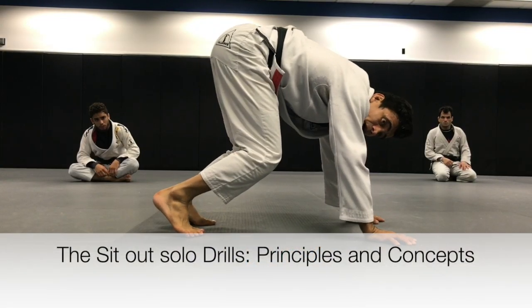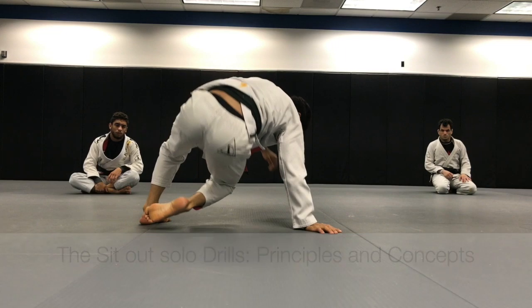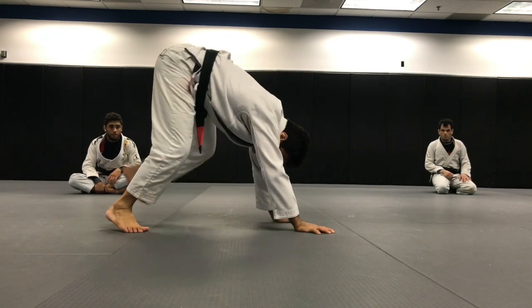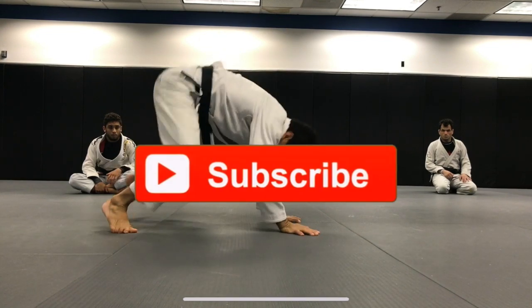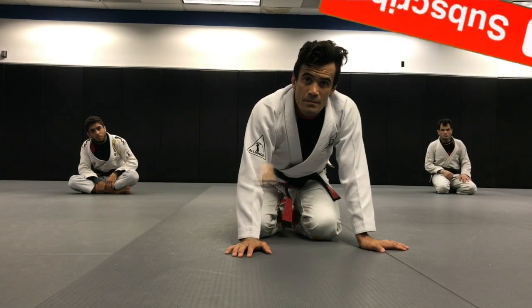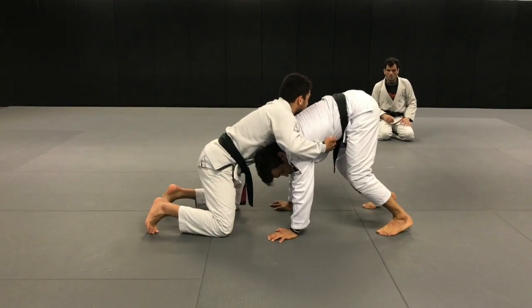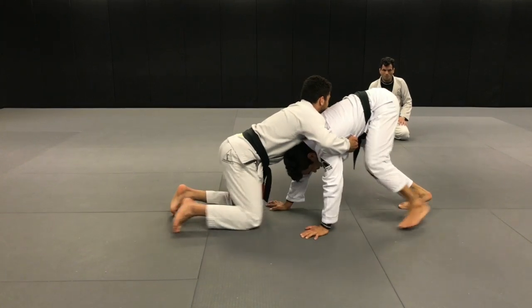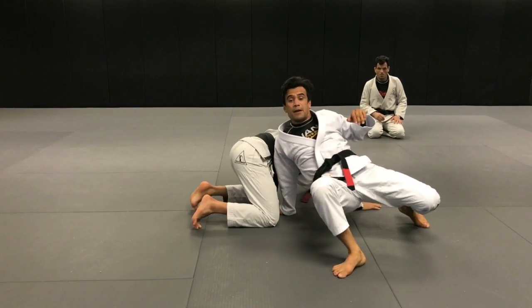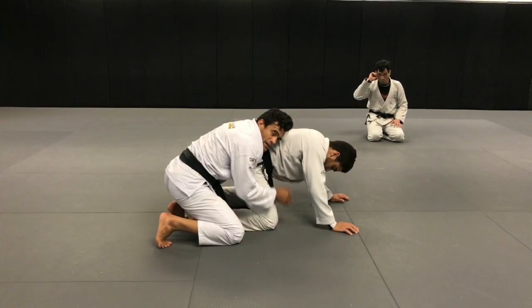I start with my right leg moving back: 1, 2, 3, cross back. Back again, left leg, 1, 2 — sit out. Back again. Now I take my knees off the mat and walk: 1, 2. My right hand is going to be in the center, and then my right leg goes all the way through. Now it's time for me to turn around and grab around my partner's waist.